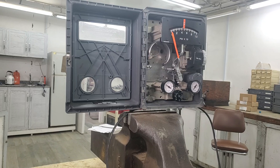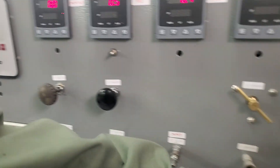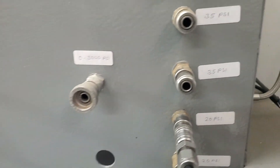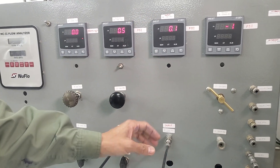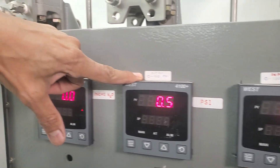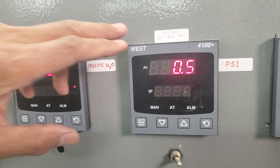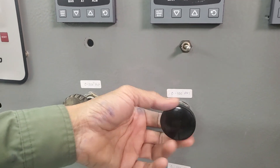I have 20 psi connected to the controller as supply, because this controller operates on 3 to 15 psi. The supply air is from this 20 psi source here. The output signal from the controller goes to this indicator, and this other indicator shows the process variable, which simulates my process input — currently at 0.5.